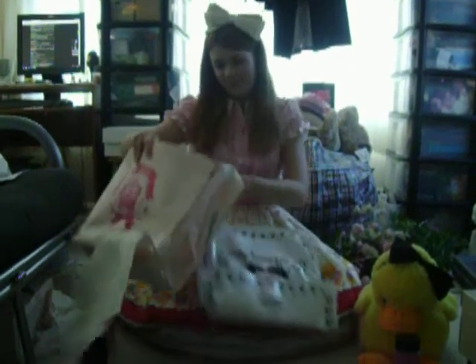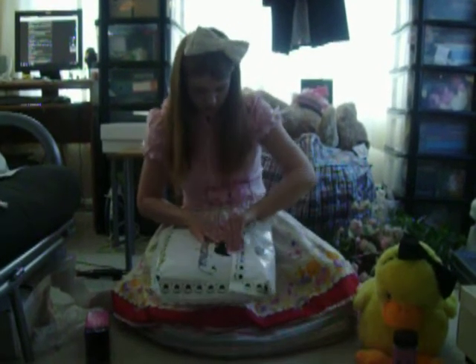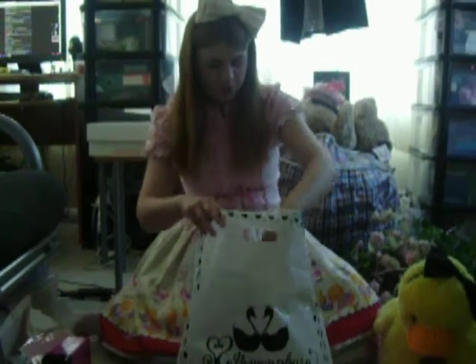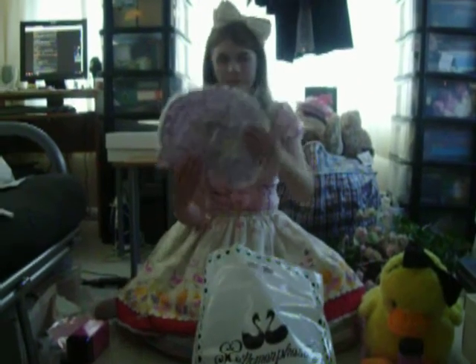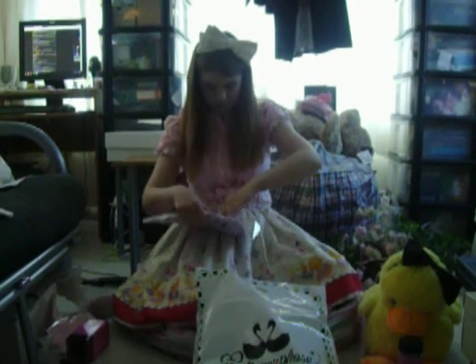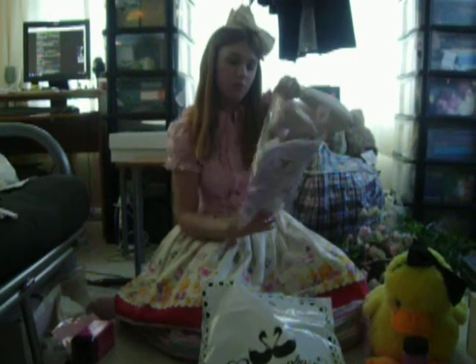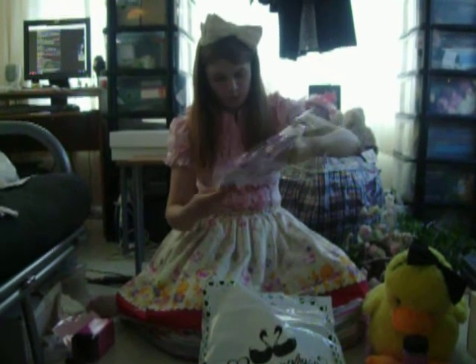Now onto the good stuff. I've got a nice little carry bag. First up we have the bonnet. The set I've ordered is called Fairytale - it's one of the new ones - and I ordered it in lavender. And this is the bonnet.